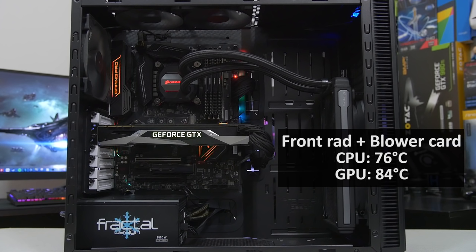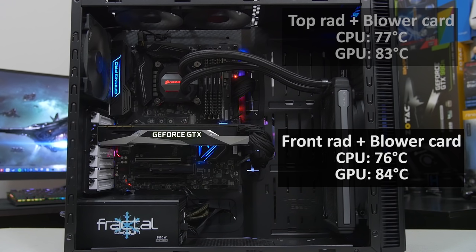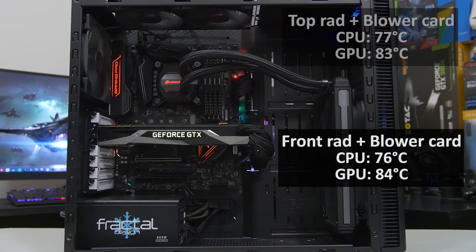Things get really interesting with the front-mounted radiator. With the blower-style card and a front radiator, we saw a CPU temperature of 76°C and a GPU temp of 84°C — almost identical to the top-mounted blower result. We went down just one degree on the CPU and up one degree on the GPU, which makes sense: slightly fresher air for the CPU, slightly warmer air hitting the GPU after passing through the radiator. Overall, very marginal difference — possibly within margin of error.